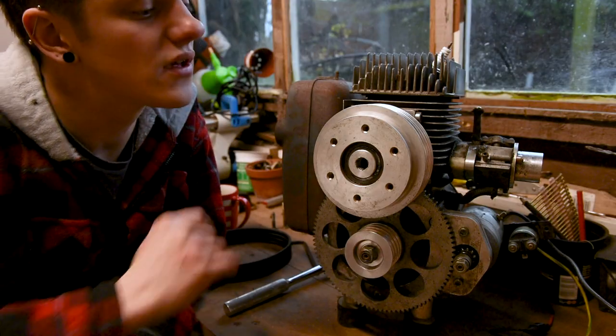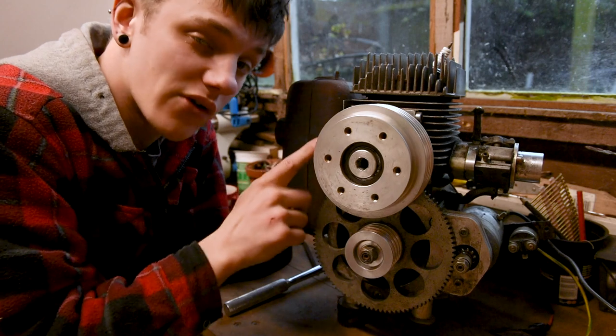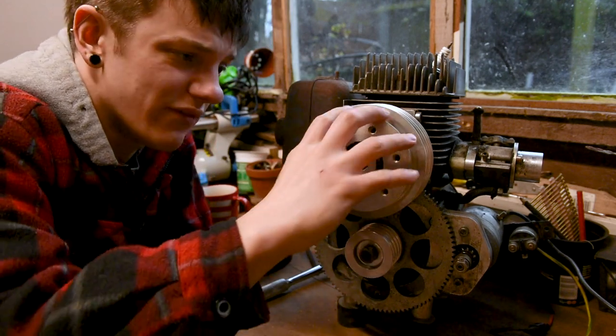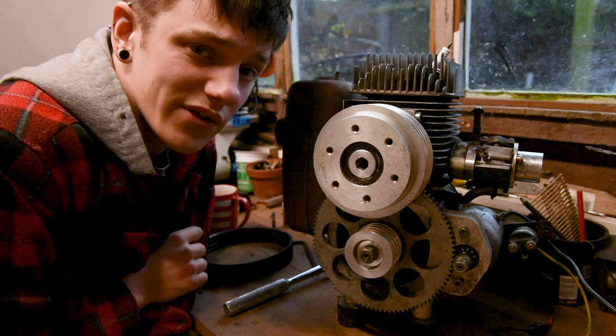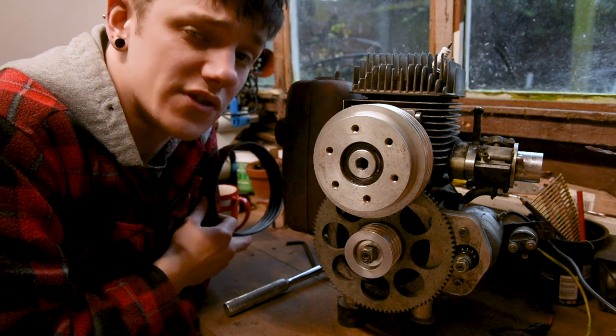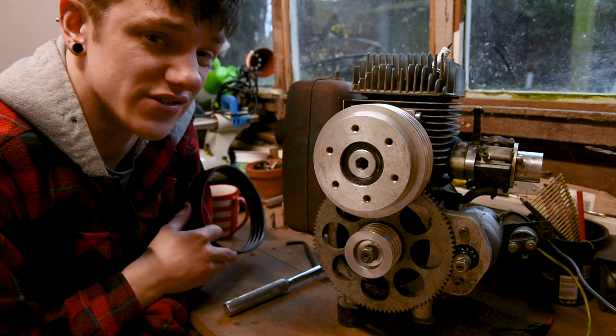At this stage, it's worth having a look around your pulleys and checking there's no oil and grit inside there that's going to damage your new belt when you put it on. If there is, just give it a clean out with a nice clean piece of rag and you should be good to go. Obviously if there's oil on there, maybe use a degreaser as well just to get any residue off.